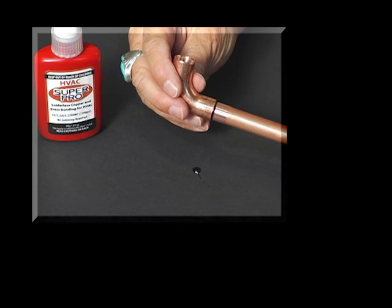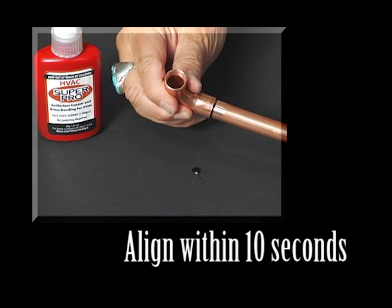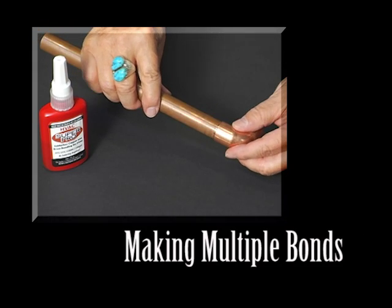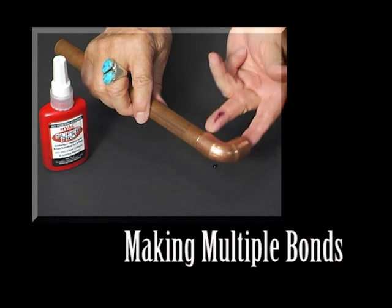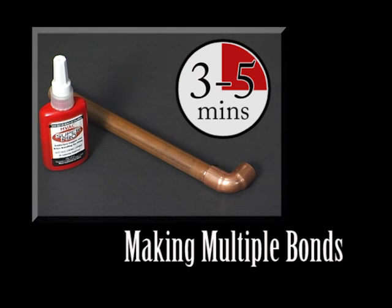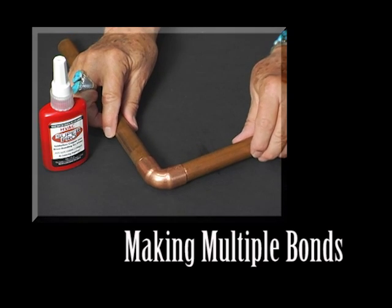When bonding an elbow or tee, make the alignment within the first 10 seconds of the bonding period. It is critical that you do not disturb the bond after the 10-second period and before the three- or five-minute bonding process is complete. When making multiple bonds on connectors, elbows, or tees, make the bonds one at a time. Allow each bond to remain undisturbed for three or five minutes, depending on the tube material you are bonding, before making the next bond.